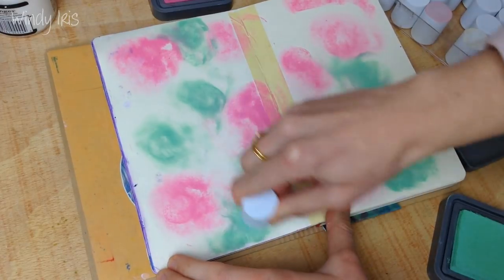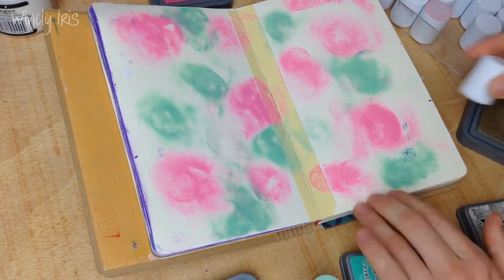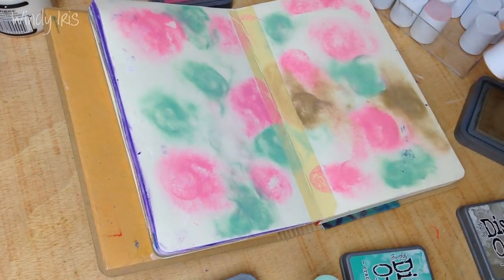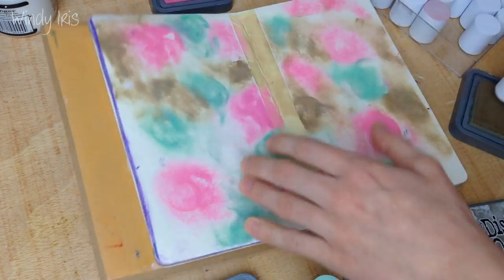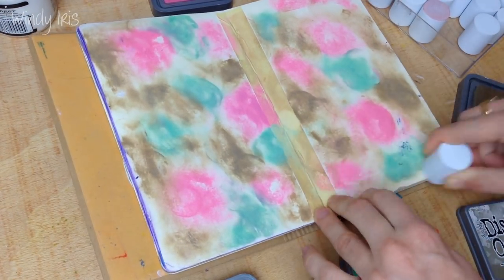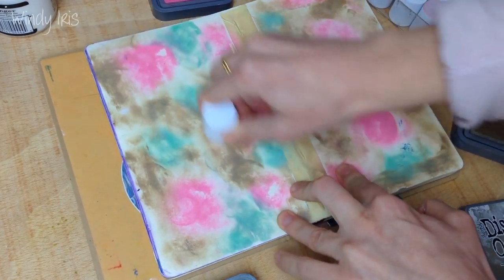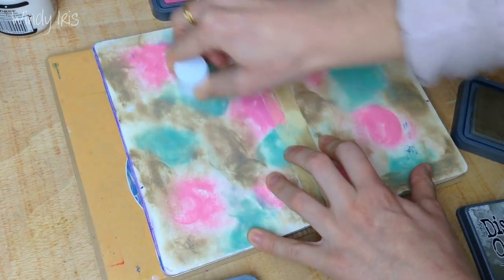I'm grabbing the three distress oxide inks I'm using: picked raspberry, cracked pistachio, and frayed burlap, and I'm just smooshing them onto the page. I'm trying to evenly distribute the colors but I'm not worrying too much about blending them together because I don't want them all to be muddy — I want them to be blended just a little bit around the edges.